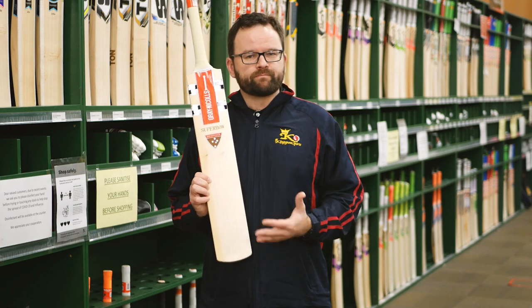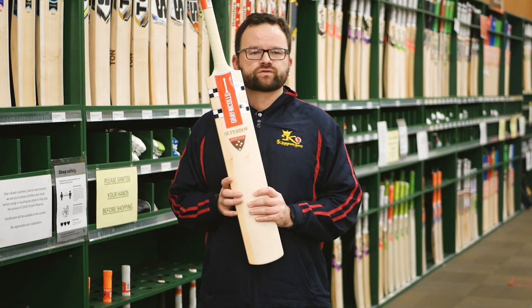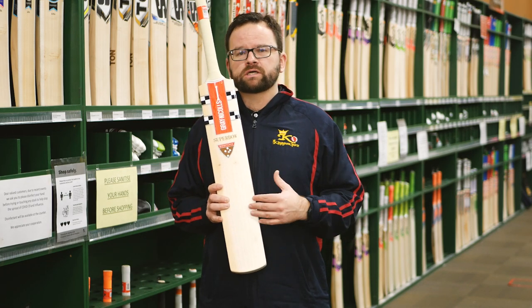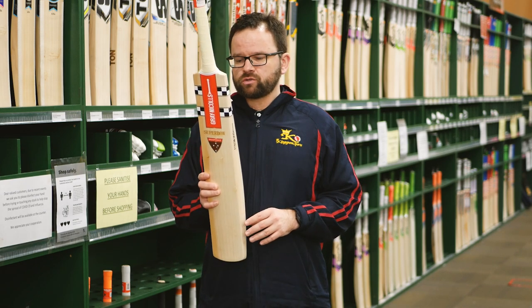This bat is slightly bowed more than other Graynickel's models. It's designed to give you a little bit more control and get your hands over the ball a little bit more when playing your shots.